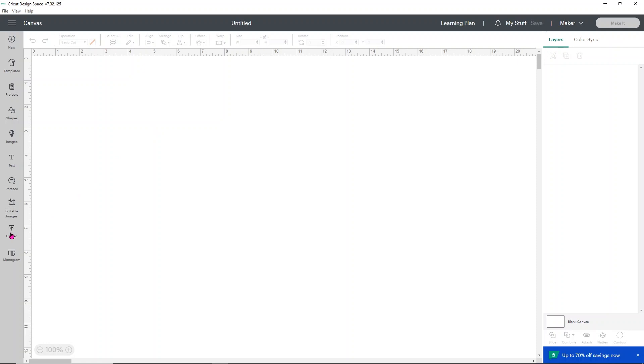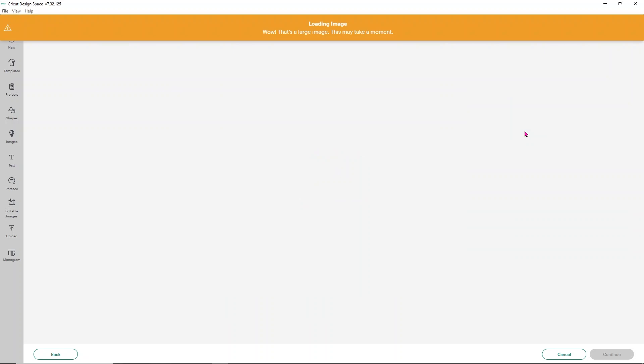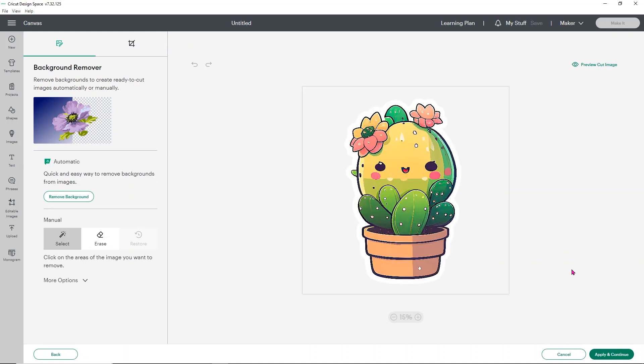Click Upload, then click Upload Image. You can either browse for your image, or since we're using several, we'll drag and drop them. Leave your folder open so you can easily drag and drop your image into Design Space. These are large, high-quality images so they may take a second to load. Click Complex and click Continue. We don't need to do anything on the next page because these are PNGs with the background already removed and offsets already there — they're ready-to-go stickers. Click Apply and Continue.